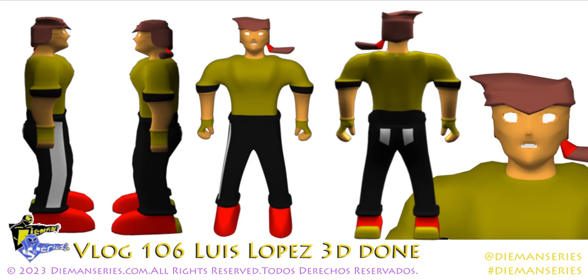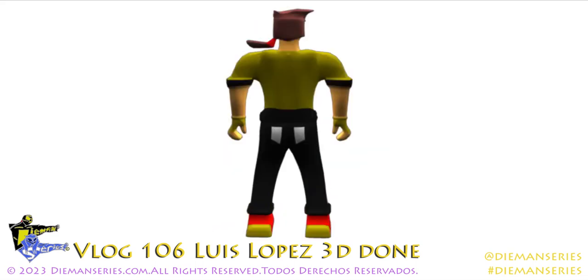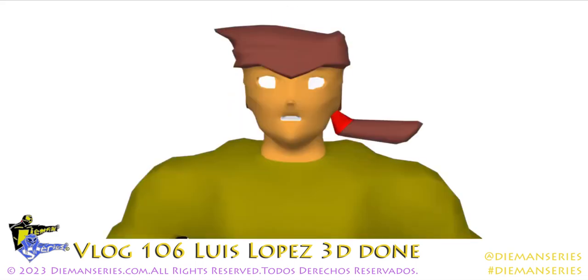Señoras y señores, bienvenidos a Diamond Series Blog 106. Hoy estoy feliz de poder anunciar que Luis López está terminado — la figura en tres dimensiones ya está. Aquí pueden ver que está adelante, de los lados, la espalda, la cara. Le trabajé bastante en la cabeza.